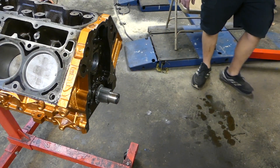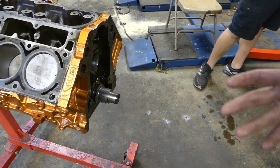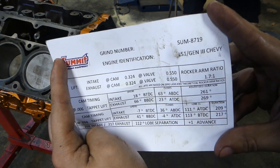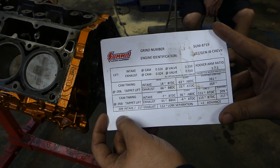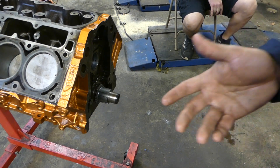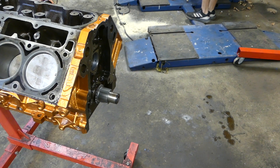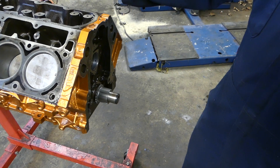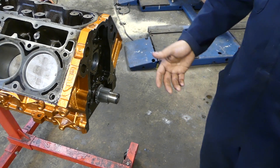This is going to be the difference between a high horsepower build, a truck build, or whatever you're doing — it's going to determine where your power is going to be. For this application we chose this Summit cam. It only has 209 degrees at 0.050 intake and 217 exhaust. By no means is this cam big, but the whole purpose for this cam is a truck application that's actually going to be towing. It's definitely a step up from the factory. Comparatively it's a lot healthier, it's going to give you a little lope but it's going to be very streetable, not super radical, and it would be a very usable cam for a daily-driven application.